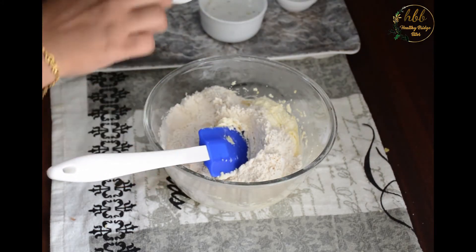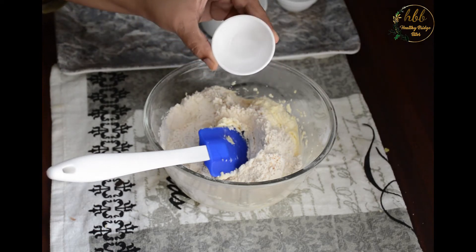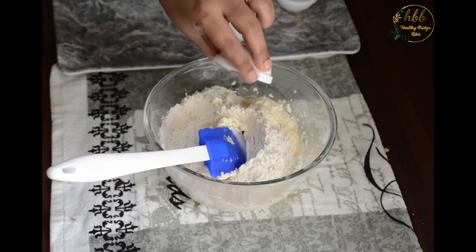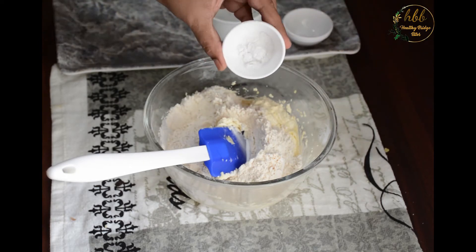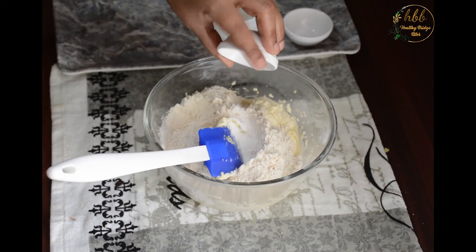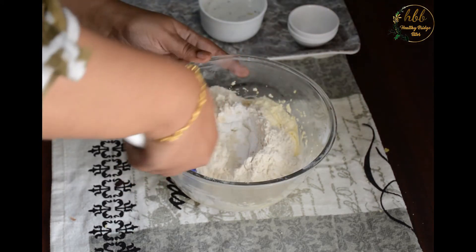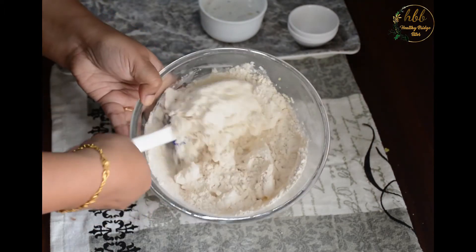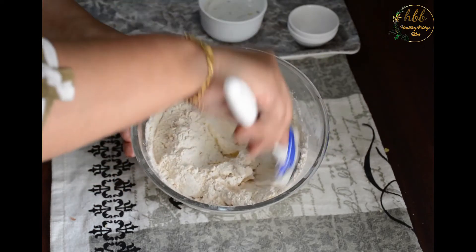Add baking powder and baking soda and mix gently. While mixing, you should be really careful — do not apply any pressure, otherwise the cookies will become very chewy.